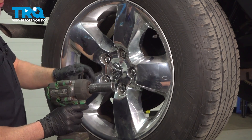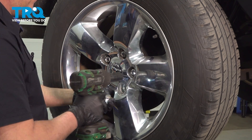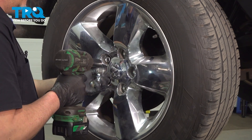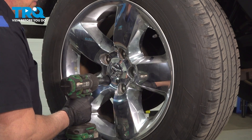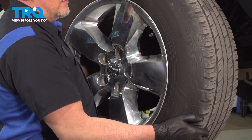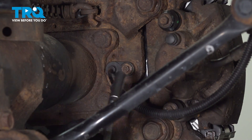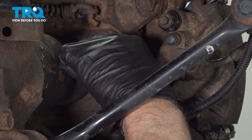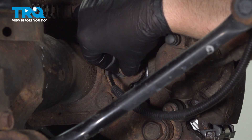We're gonna remove the wheel. Use a 22-millimeter socket to take the lug nuts off. Remove the wheel. Using an eight-millimeter socket, we're gonna take this screw out and pull that screw out.